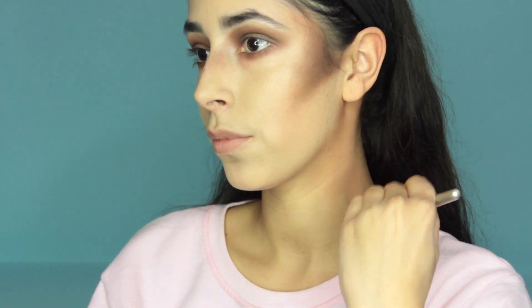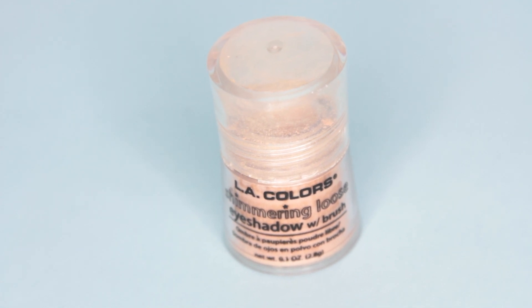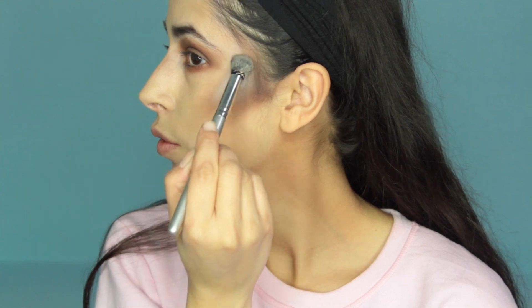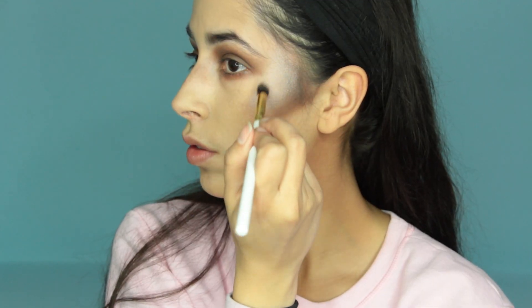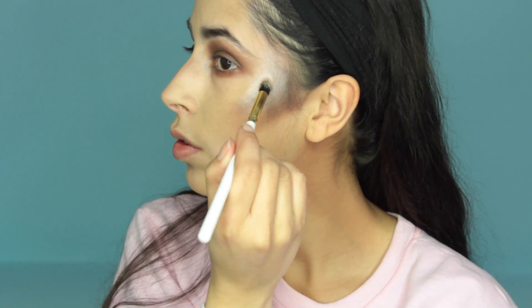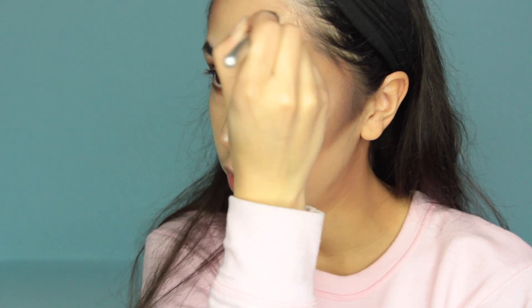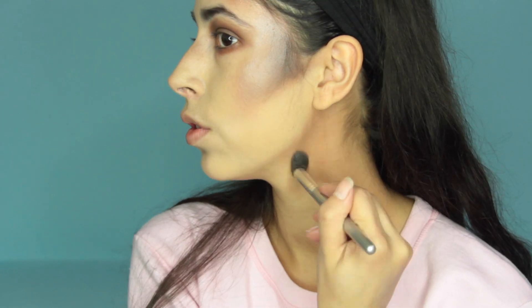I also applied some shadow on my neck because I knew I wanted to bring the makeup down there. To highlight my cheekbones, bridge of the nose, and cupid's bow, I'm using LA Colors Loose Pigment in Honeysuckle. It's a champagne color — when applied over the brown shadow it looks more like a white, but on areas without brown shadow it looks more like a champagne. Then I blend the mixture of brown shadows together and apply that to my forehead, blending toward my temple.